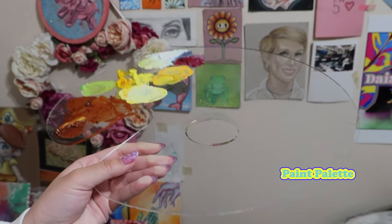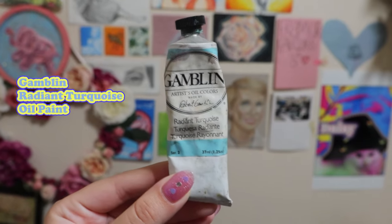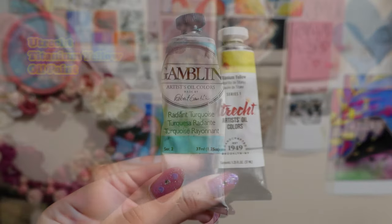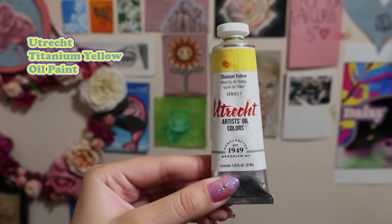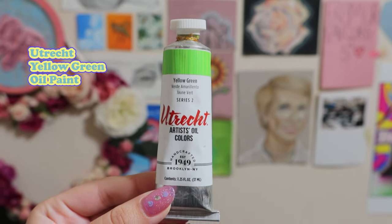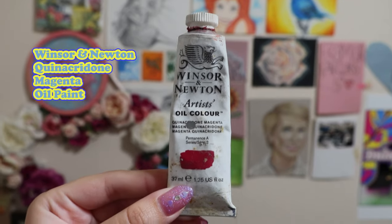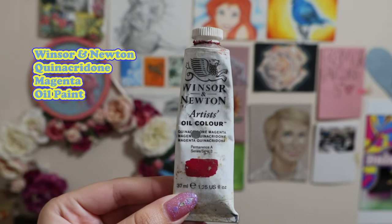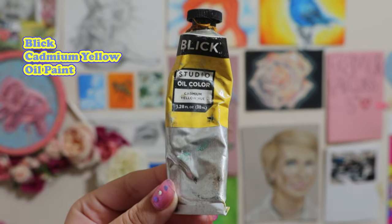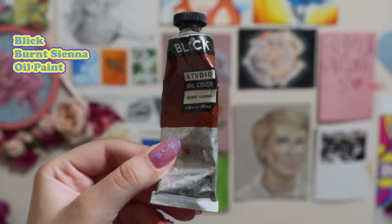Then I have an acrylic paint palette. Next, Gamblin Radiant Turquoise Oil Paint, Utrecht Titanium Yellow Oil Paint, Yellow Green, Winsor & Newton Quinacridone Magenta Oil Paint, Blick Cadmium Yellow Oil Paint, and lastly Burnt Sienna.